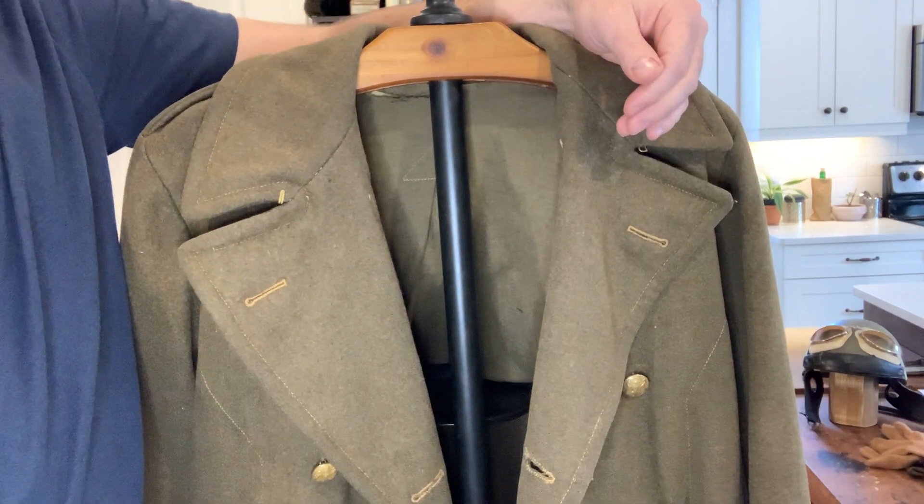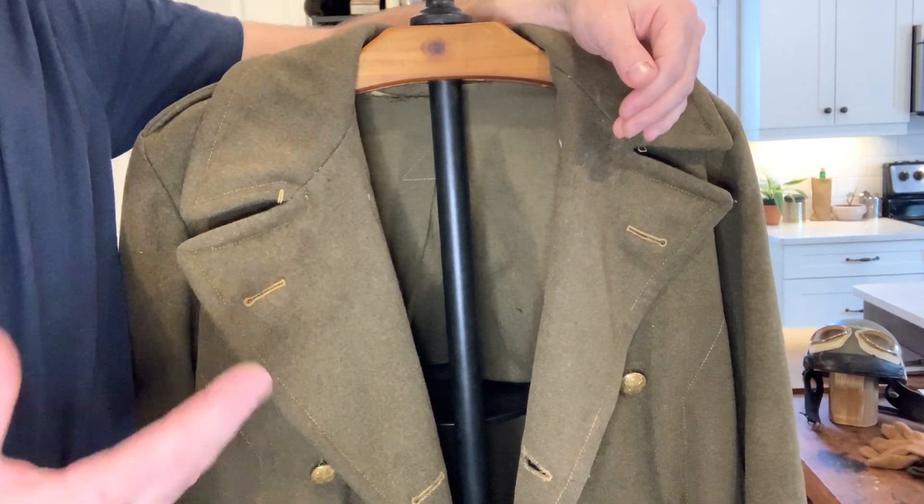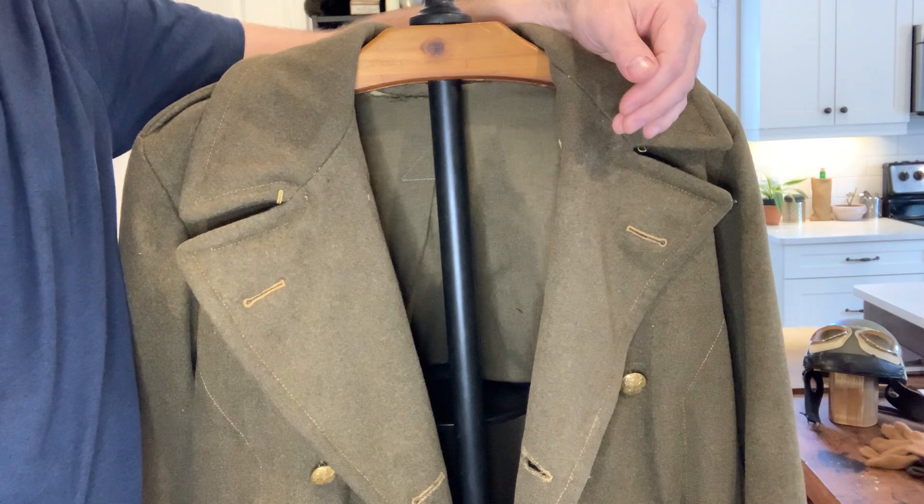So yeah, that's it in general. Sorry about the camera work, but hopefully that gives you a general idea of the differences. We'll see you next time.